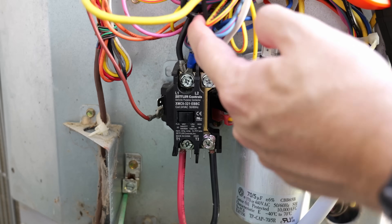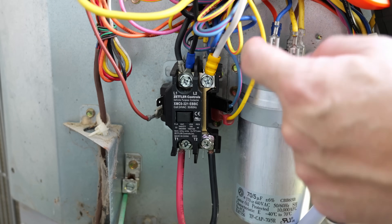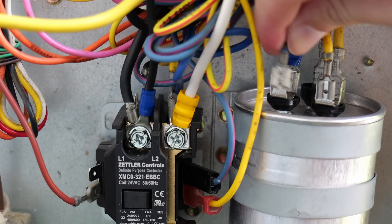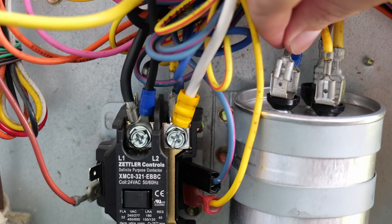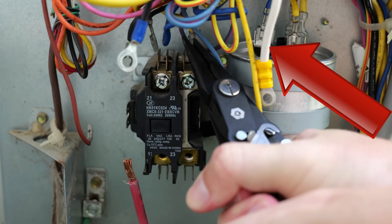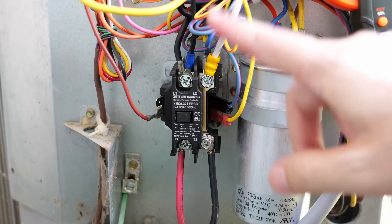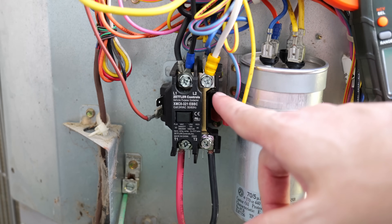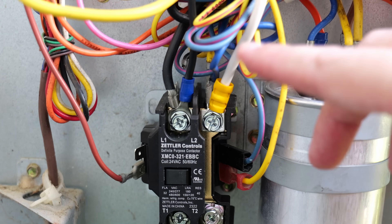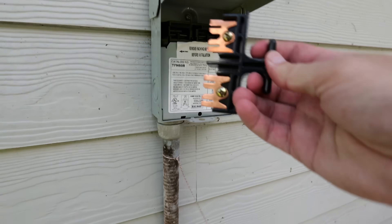Now everything is connected to the contactor, but before reconnecting power I always push the wires out of the way and check for any loose spade or ring connectors. Sure enough, I found a loose spade connector — but it doesn't go to the contactor. It actually goes to the capacitor on the HERM side. When I was removing wires, I must have accidentally pulled it off. It's super important to make sure not only that all wires are in the correct places on the contactor, but that everything throughout the AC unit is still properly connected — no loose connections anywhere.